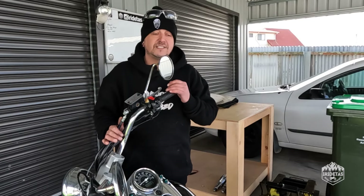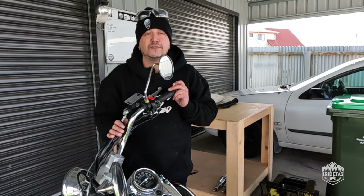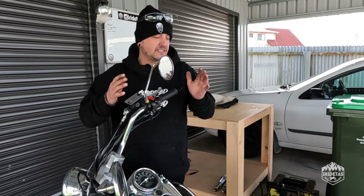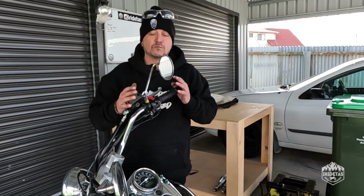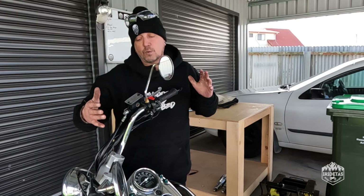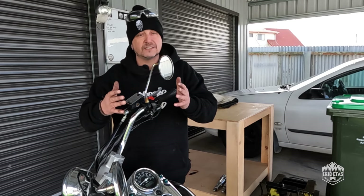G'day guys, my name is Chris, this is iRide Taz and this is the VL250 Bobber Build. I'm loving how it looks, I'm loving the hard tar struts dropping the rear end, but I'm not loving the stock handlebars — they're too wide for the height that they are. I want this bike to look more narrow and stretched out, so they have to go.